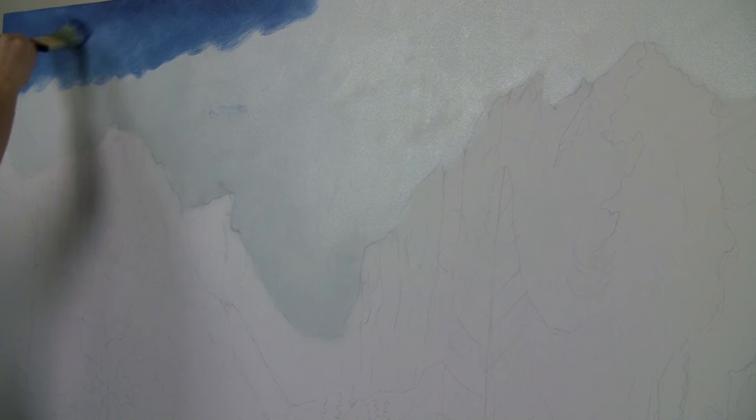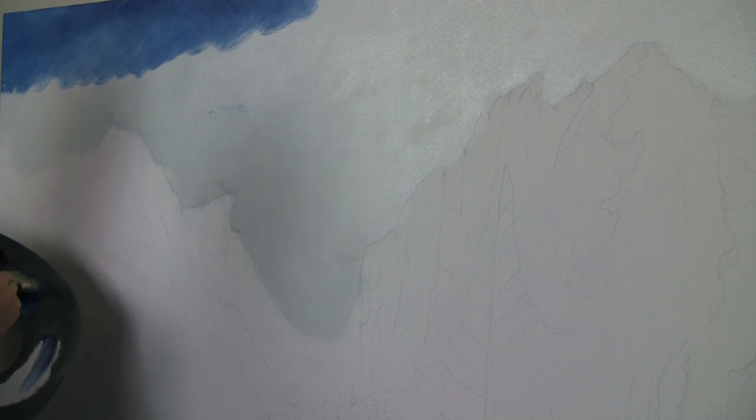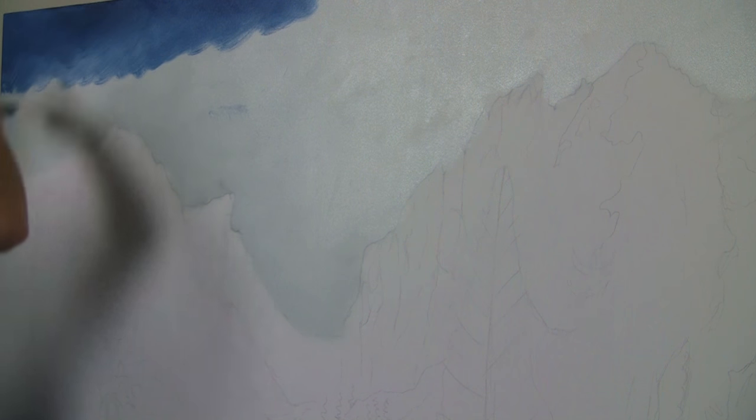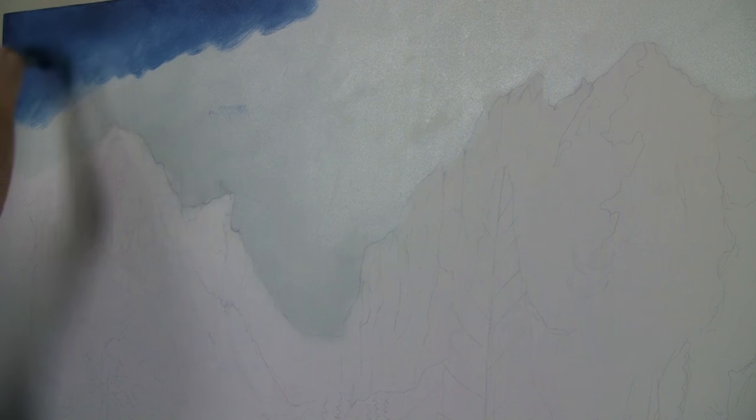I'm just going to work it down, put a little more medium on there than I normally would, just so that I don't have to burn my forearm trying to grind this in. I know I am going to let it dry in between, because we're going to work on this over the next probably a couple months. We probably won't do it every week — maybe every other week. Maybe do our normal painting in the studio, then jump over here and do our big one. We'll see how that goes.